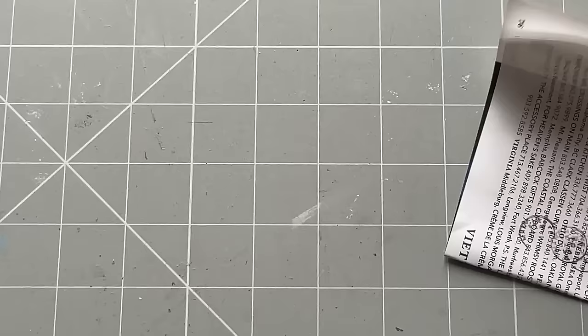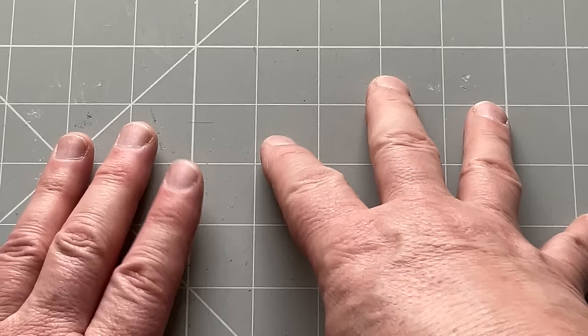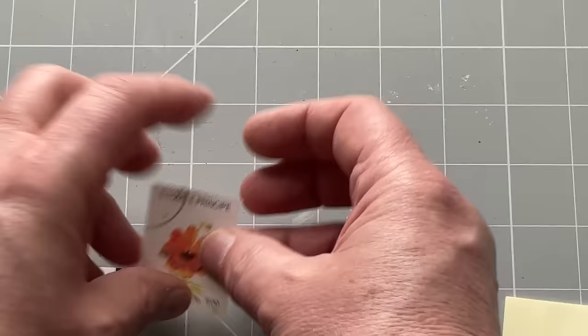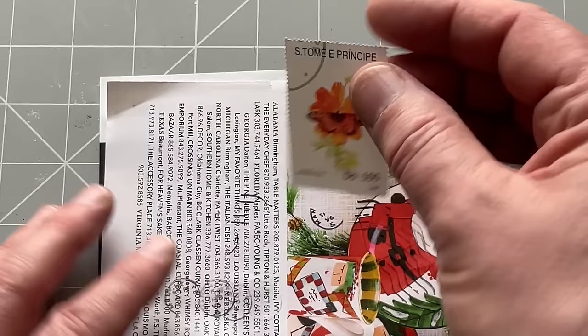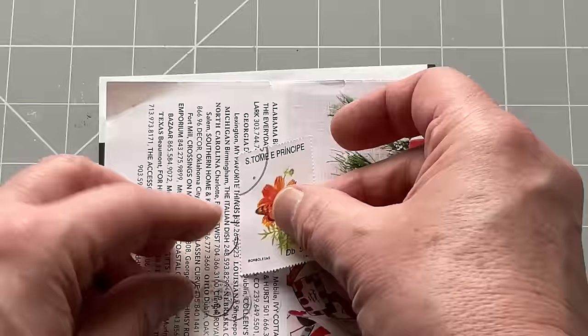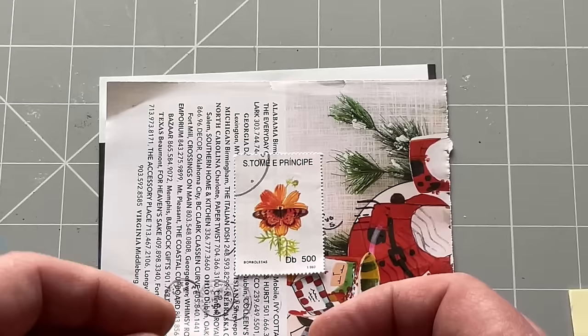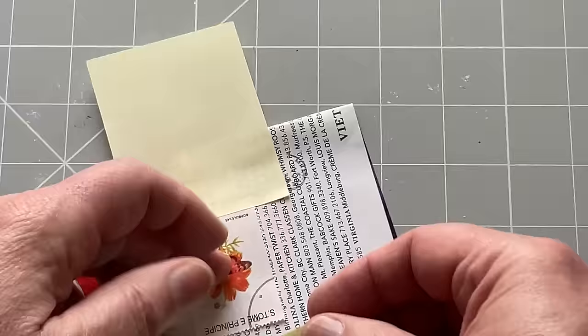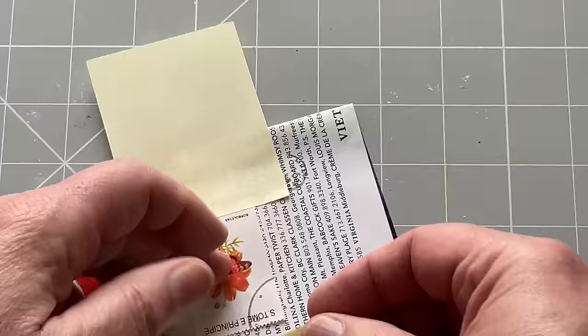Now this next method is time consuming - I will not lie to you. It's something I would say is a bit of a mindful practice. I enjoy doing it but you've got to have a patient mind. I'm going to put the stamp onto a surface because I'm going to use a hairdryer at one point in this process. Some stamps still have a trace of glue on the back, and if you use a hairdryer on it, it could reactivate that glue and stick it to your surface. I also use post-it notes instead of washi tape or masking tape because stamps are slightly fragile and I don't want to damage the edge.